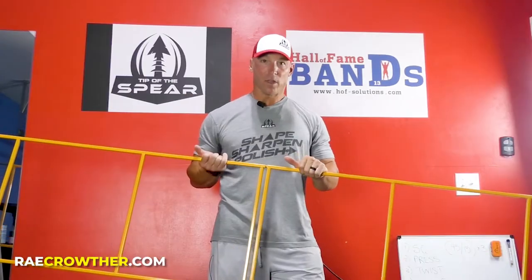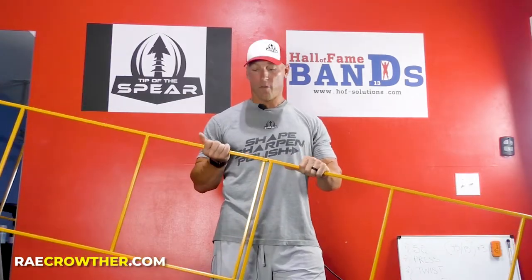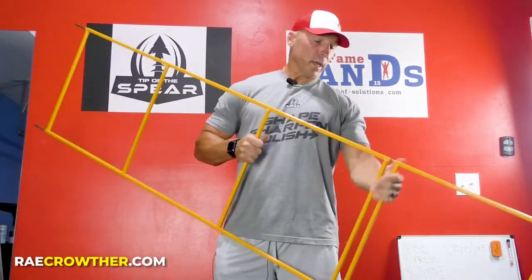We've all used agility ladders before, and with the fabric ones, you lay them out on the field, you have kids go through in a long line, one kid catches his foot, it really slows the drill down and cuts down a lot of reps. That's eliminated with this, obviously.